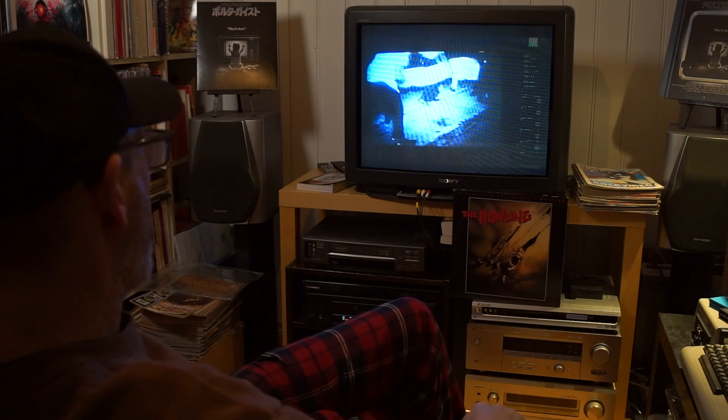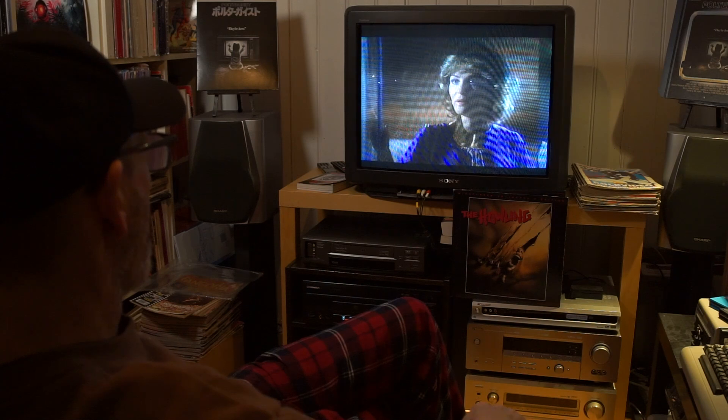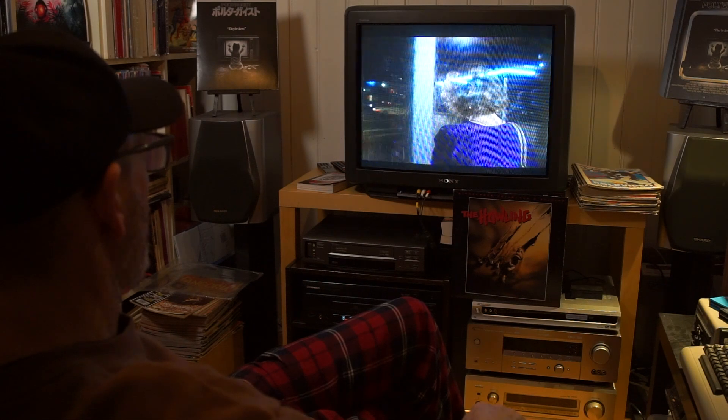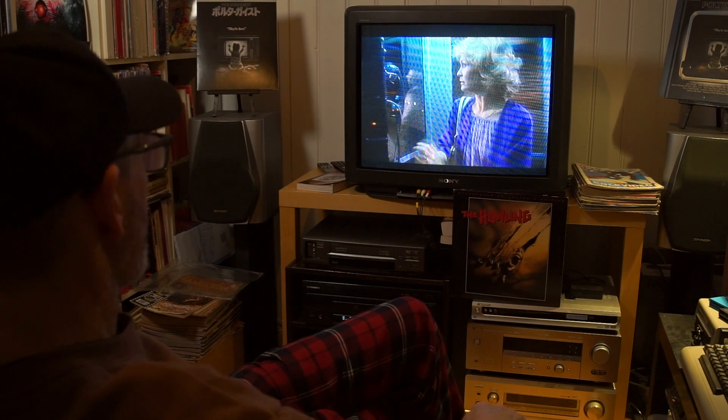Usually when I watch old LaserDisc movies, VHS, Beta, and other old physical formats, I watch them on my Sony Trinitron CRT TV from 1991. This is my preferred way — it gives me all the nostalgia, magic, and scanlines that I really like.